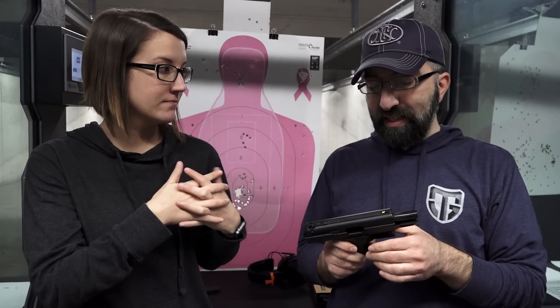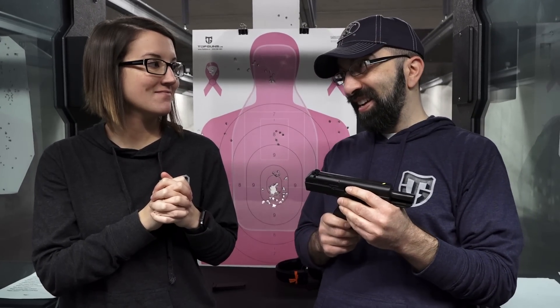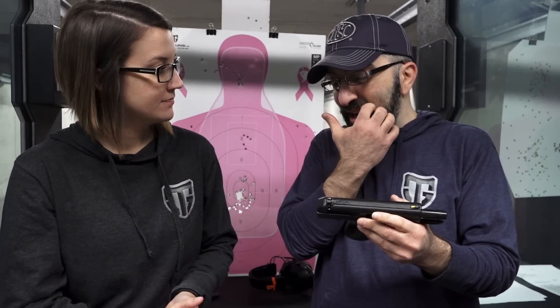High Point — my first time shooting it. I will say it wasn't the high point of my day. It's bulky. It's clunky. It's not smooth. It did shoot okay. Relative to its price point, it's probably not a horrible value.